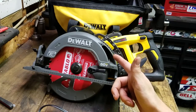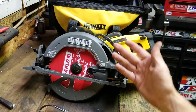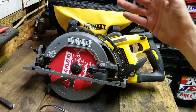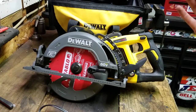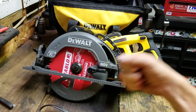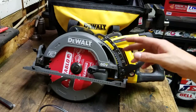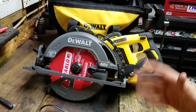I went to a DeWalt open house — a factory store open house — and the guy had one of these and a regular DeWalt corded older model circular saw. This was more powerful and more smooth. It just cut through the wood like it wasn't even there, whereas he was really leaning on the corded one and getting it to bog down. I pushed on this one really hard through a one-by-six and couldn't get it to bog down.